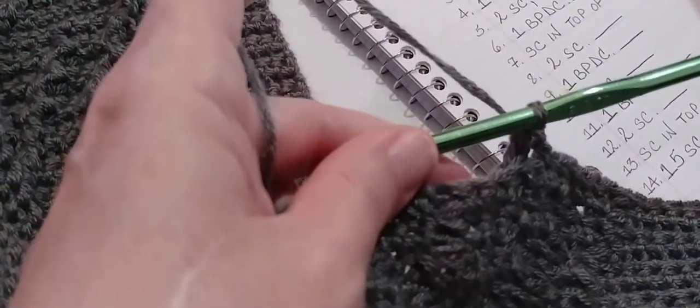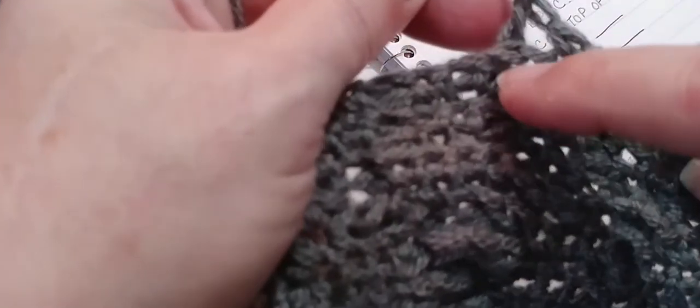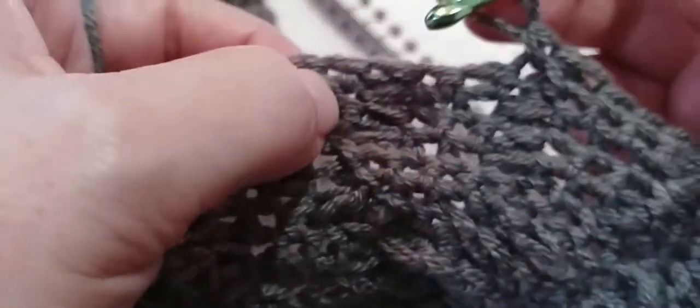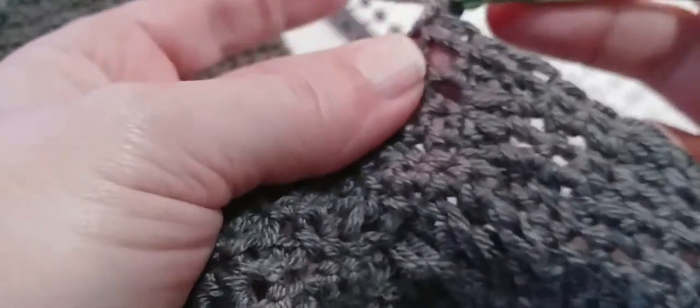Now we're going to put a single crochet in top of the last post stitch we just made — the one on your hook. Follow that post down to that V, and we're going to put a single crochet under that V. Turn it up, insert your hook right under that V into that stitch, and make a single crochet. Now we're going to make two single crochets — one and two.